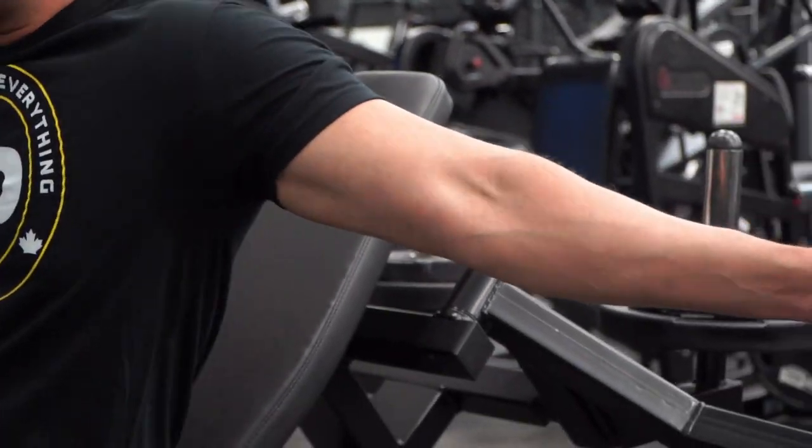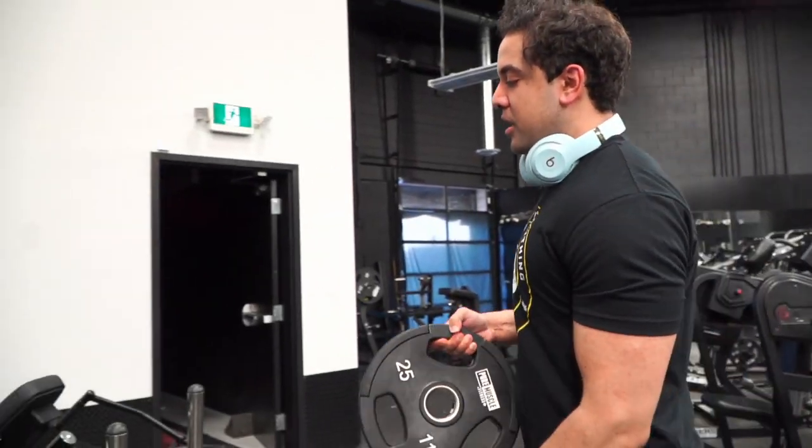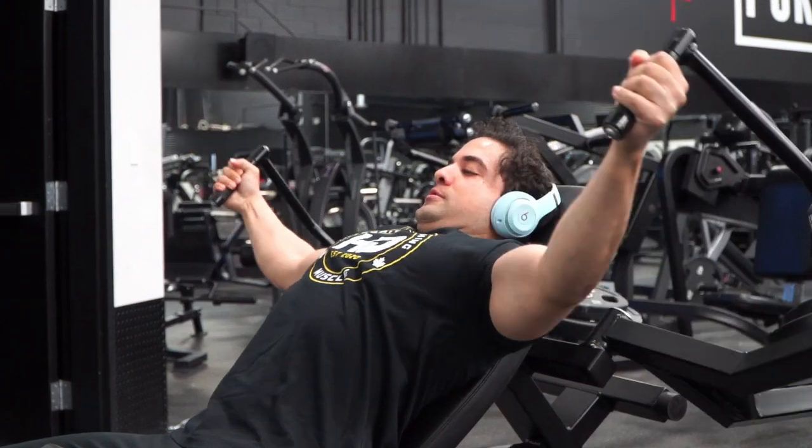I think I'll do a superset — I'll do the incline here, and then I'll do the decline flat.